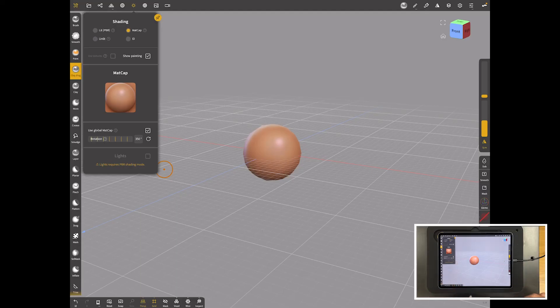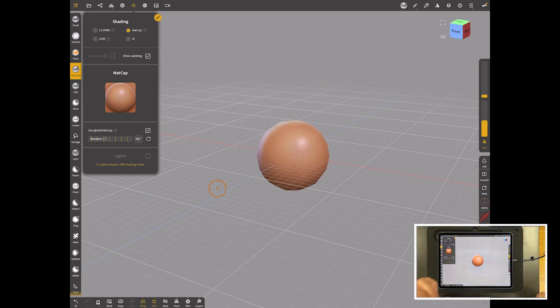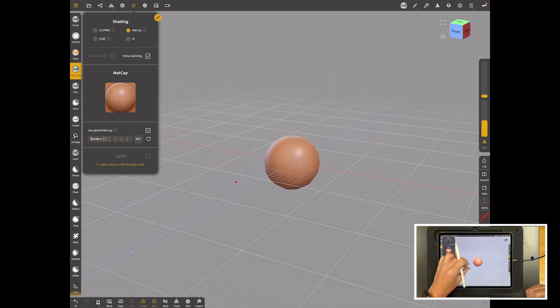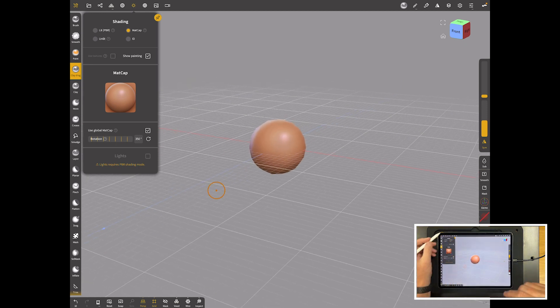I wanted to make a very basic poseable primitive shape to use for those kind of drawings where I just want to set up a drawing. I thought I'd build a little rig using curves — I was thinking about the tube tool. I've just done some recording for our new Nomad course, so I thought I'd expand on one of those chapters.